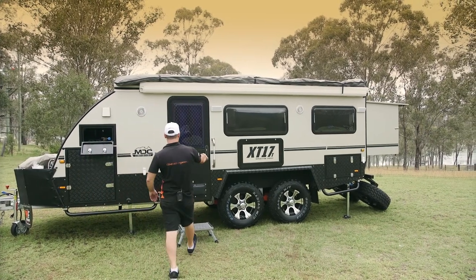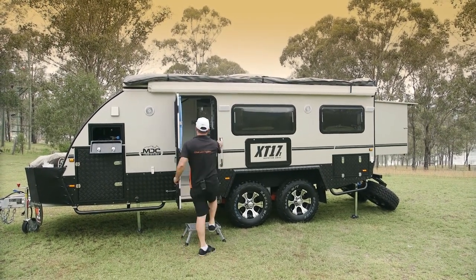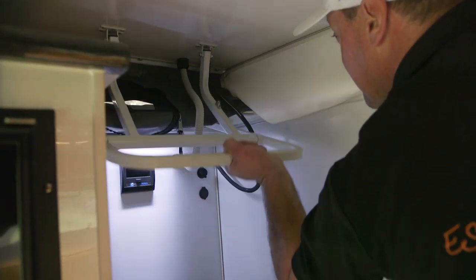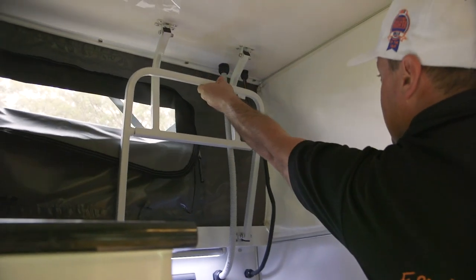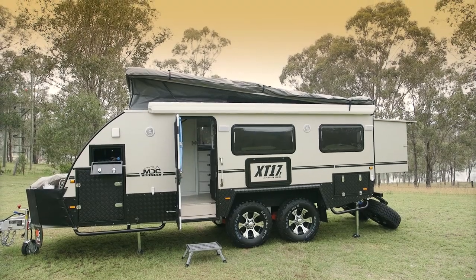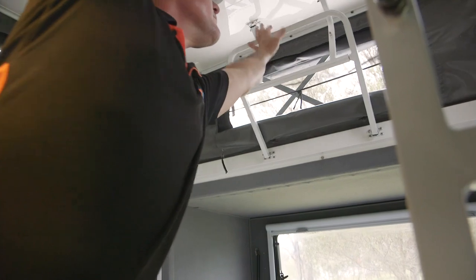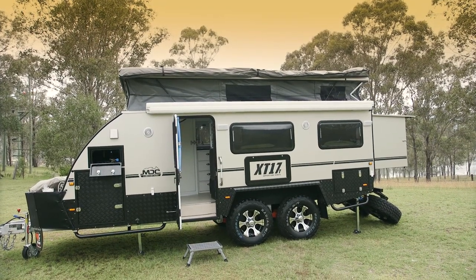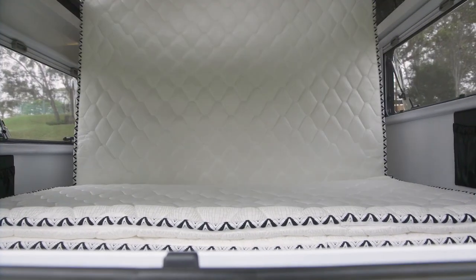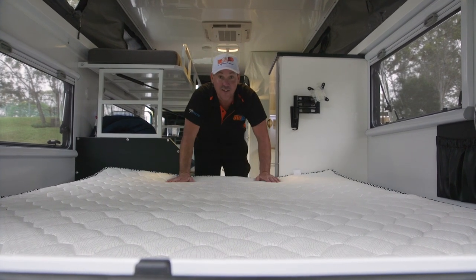Now I'm going to go inside and pop the top. Now I'm going to set up the mattress. It's as easy as that — look at that, doesn't that look comfy?